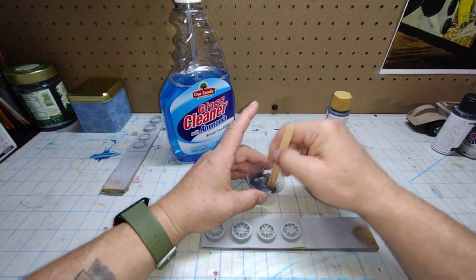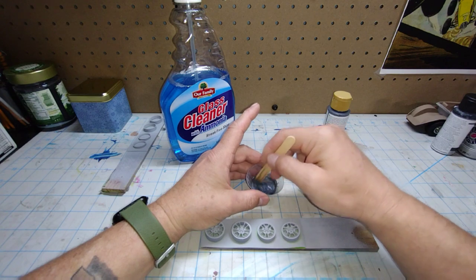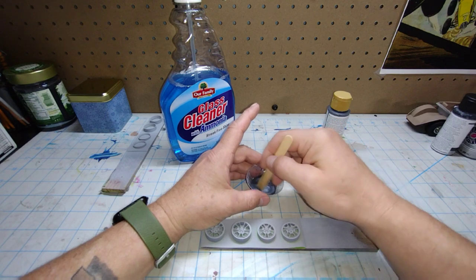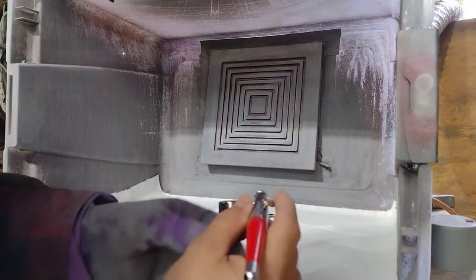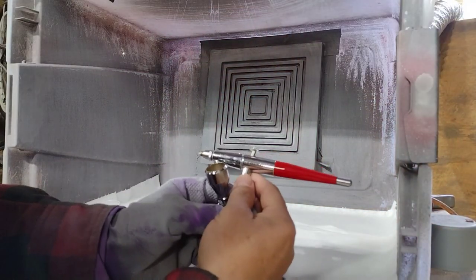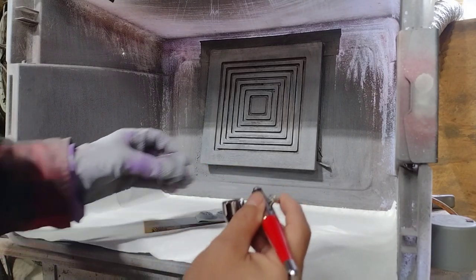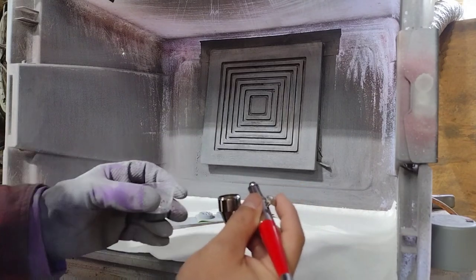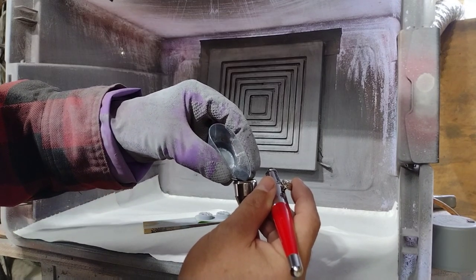I'm going to let this set, and then the next time you see me we'll be out in the shop getting ready to airbrush this on the wheel backs. Stick around. I'm going to be using my Badger BL double action for this, and my paint's been sitting, so we're just going to load it up here.